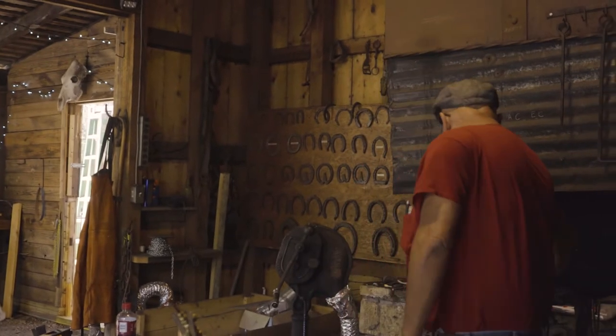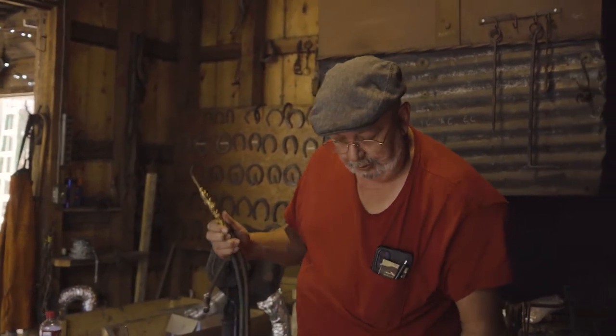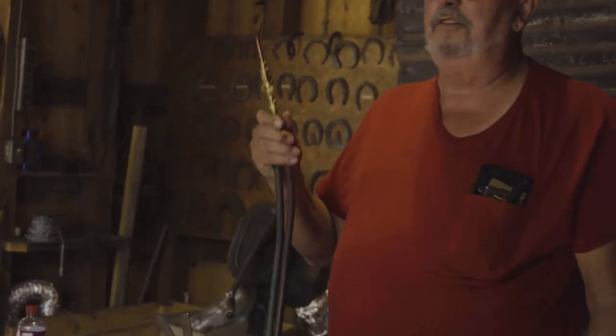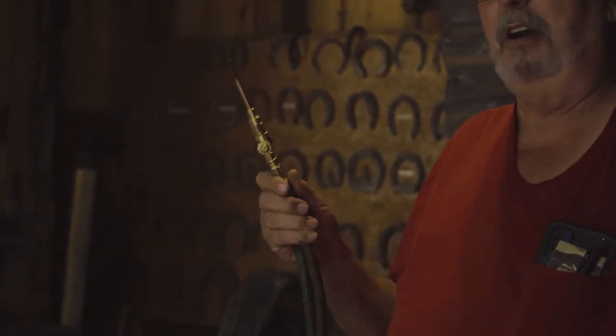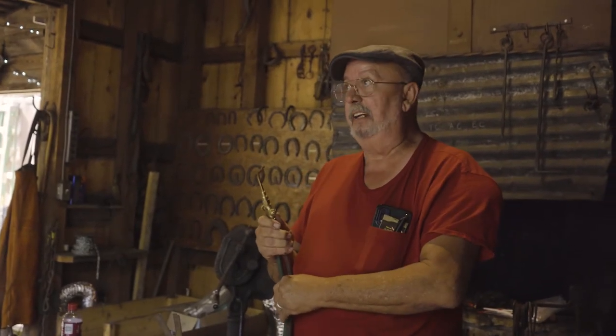I'm using propane and oxygen to do the work. The torch I'm using is a J20 torch handle — it's a Victor. You can get them on Amazon for about $300 for just the handle. Or you can get on CyberWeld online — they're out of Phoenix — and buy the same torch handle for $215. Put your money where you want, but I buy from CyberWeld.